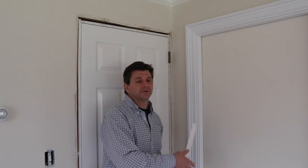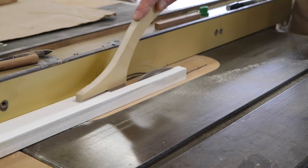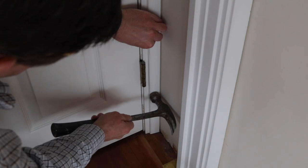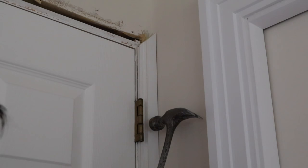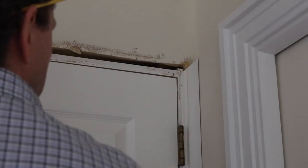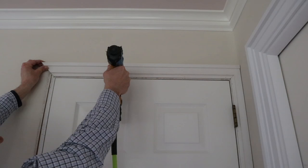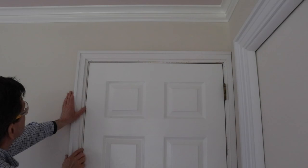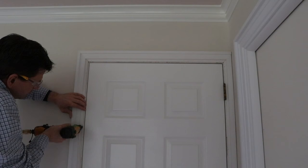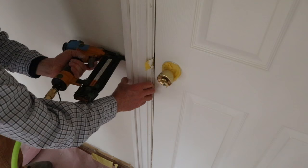Whenever I'm dealing with a problem area like this I like to deal with the problem first, so in this case I'm going to trim the door from right to left.